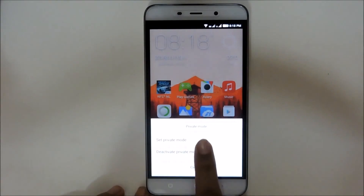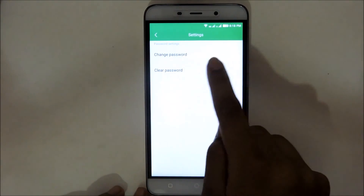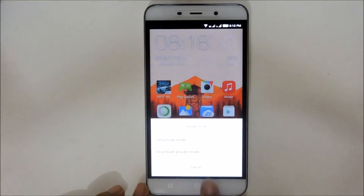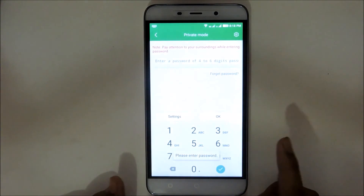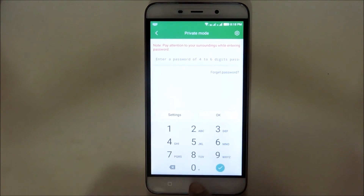Click on the set private mode option. Then you'll get the option to change a password or to clear the password. Those are the two settings. If you want to deactivate the mode, then again swipe down the notification panel quickly and you'll see that option again, then just click on the deactivate private mode option.